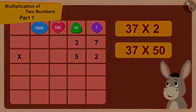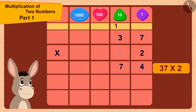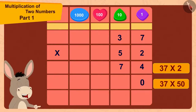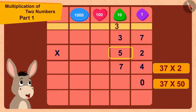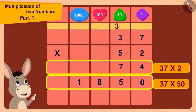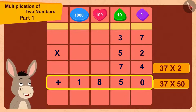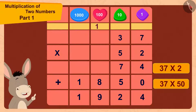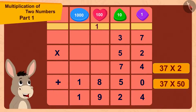Bholla thought: 37 multiplied by 2 is 74. Now I will first write 0 here and then multiply 37 by 5. 37 times 5 is 185. Finally I will add 74 and 1850. I got the code for this lock! The code for this lock could be 37 times 52, or 1924.